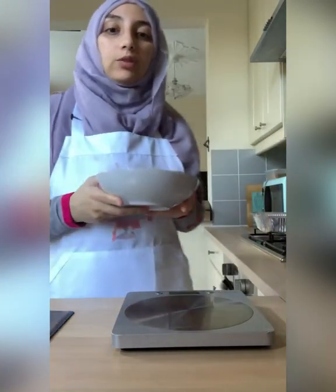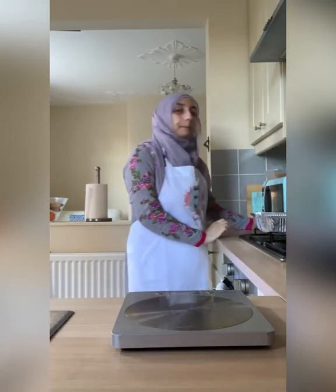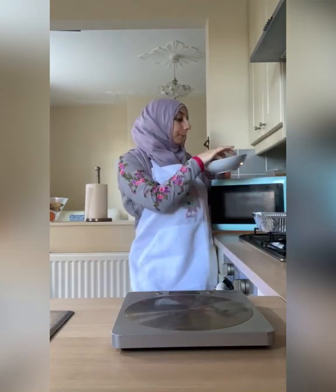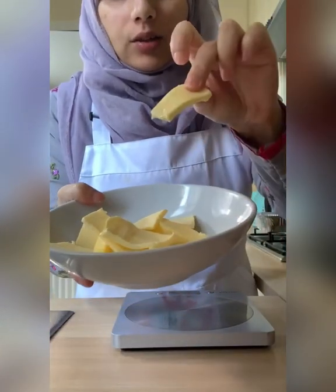So we need 125 grams of butter. I'm just going to put it in the microwave for literally 10 to 15 seconds just to soften it up a little bit more. That's perfect now — 10 to 15 seconds and it's basically softened up. That's the texture we want it to be at.